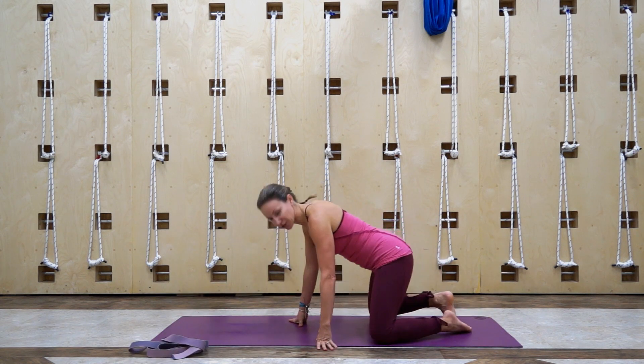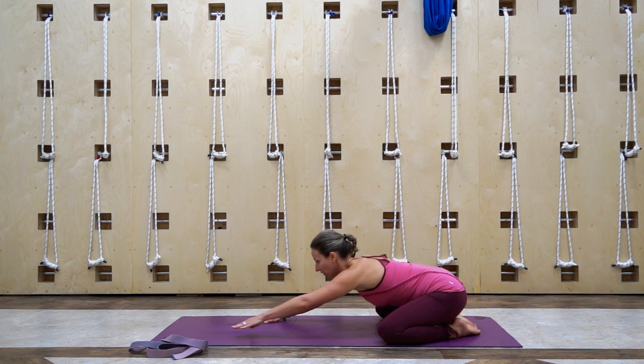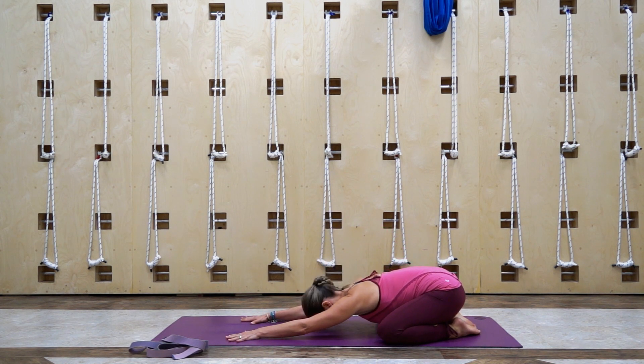We're gonna start in child's pose. Take your knees wide, flatten the tops of your feet, bring your big toes together, sink your hips all the way down, and with a long spine bring your forehead down to rest. We're just gonna start to slow the breath, inhaling and exhaling only through the nose, taking this time to reconnect to our bodies, our breath.